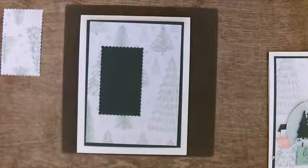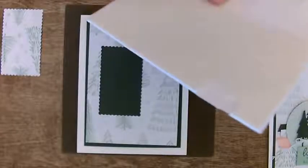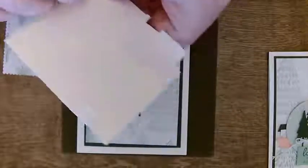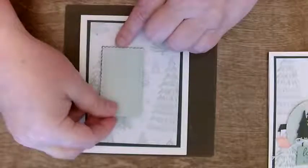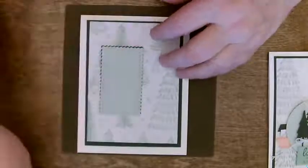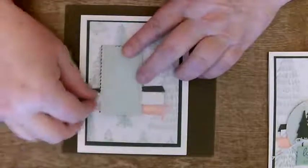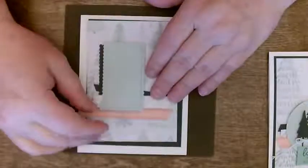I'm going to pop this up on dimensionals. The reason we're popping it up on dimensionals is because when I put all that ribbon and everything there, it's not going to fit flat anyway — so we might as well do it on dimensionals to begin with. This is going to pop up a little bit, so you are going to see just a bit of the bottom, and then we're going to put all our other stuff underneath in an organized fashion.